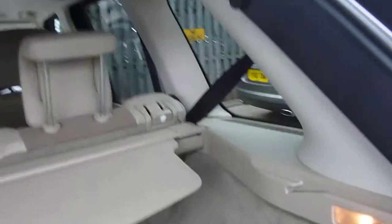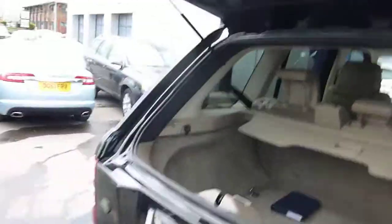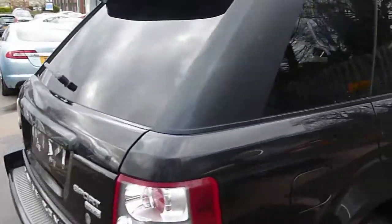Beige interior, split seats, service books — everything that it should have. It's got the push for low on the inside of the seats, nice and tidy, and it's had carpet mats in it from new.